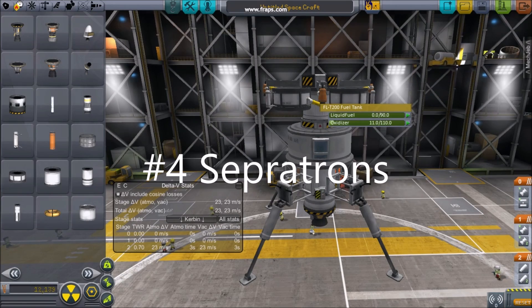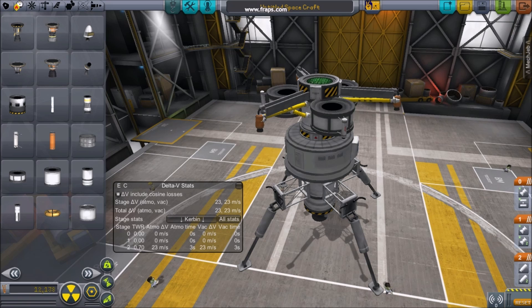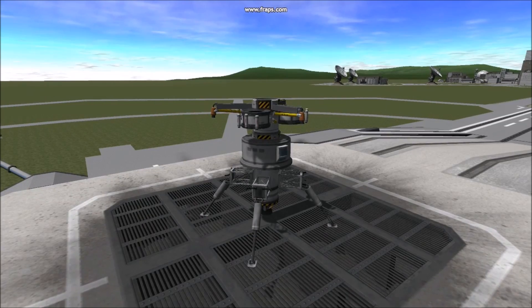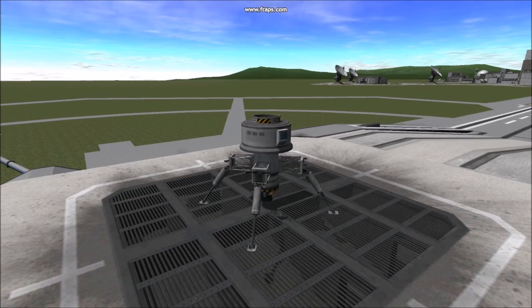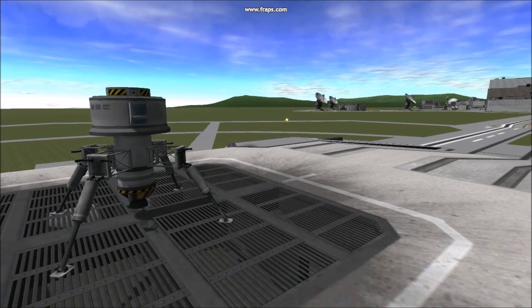Number 4: Sepatrons. In the builder, empty your sky crane of fuel, and then attach Sepatron motors. Sepatrons can be used to push away staging parts, such as sky cranes or boosters. Test them on the launch pad, as they will need much less push in low gravity places, like on a moon. You also might want to angle one, so the crane lands a little further away.